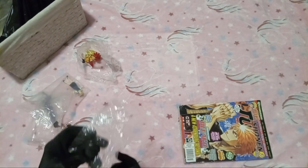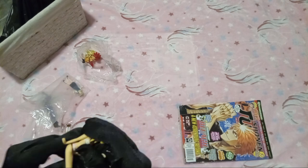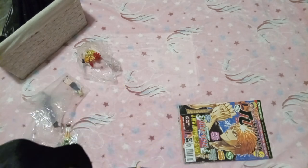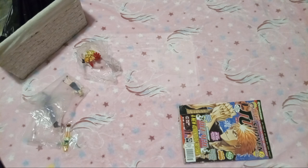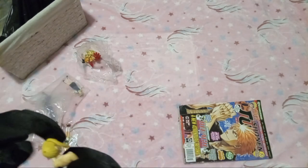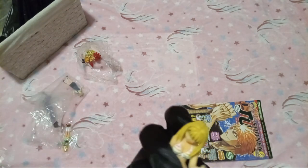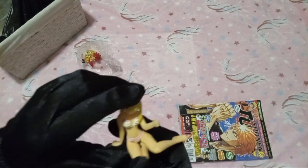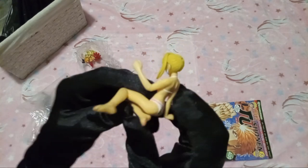I always get these but I have no clue what any of these characters are from. Oh wait, there's a hole in the back here — I guess she's missing a ponytail. Well, that's okay, I'm fine with missing parts. Overall though, this one is actually pretty cute in my opinion.